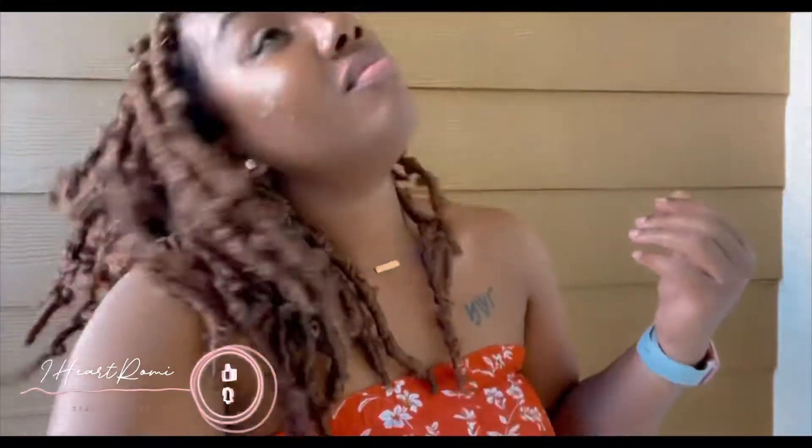Hey guys, welcome back to my channel, it's iHeartRumi, and today I'm going to give you a look on how I did this cute little hairstyle.